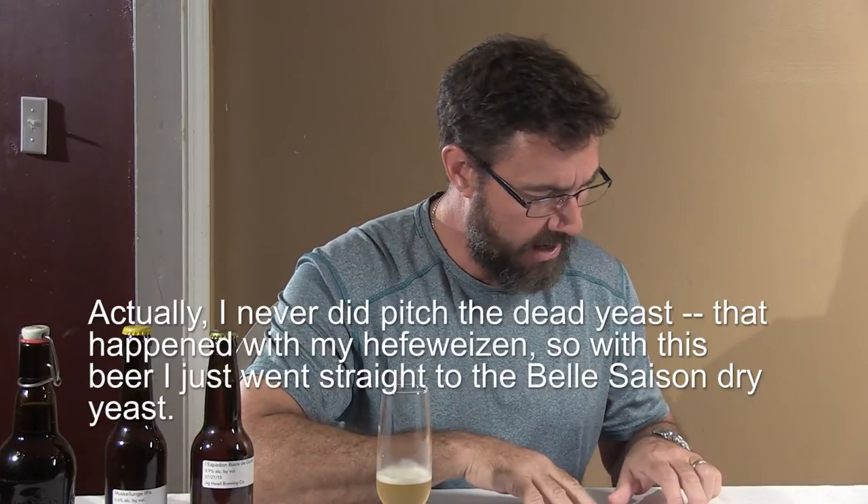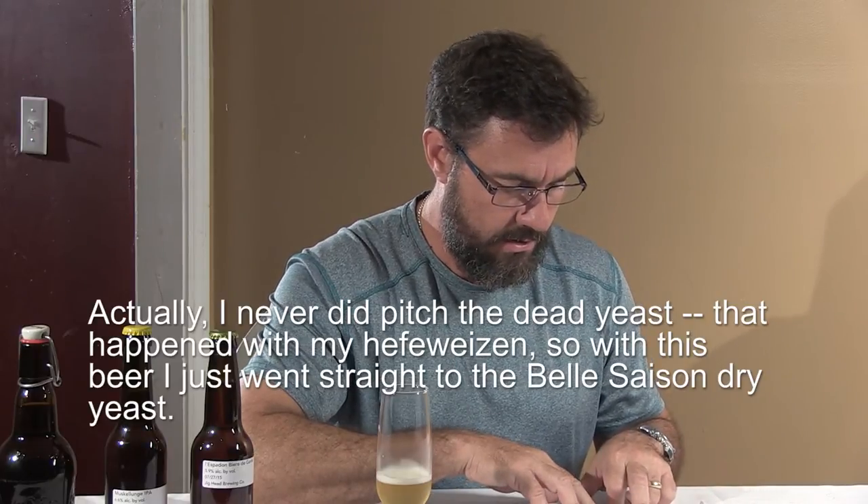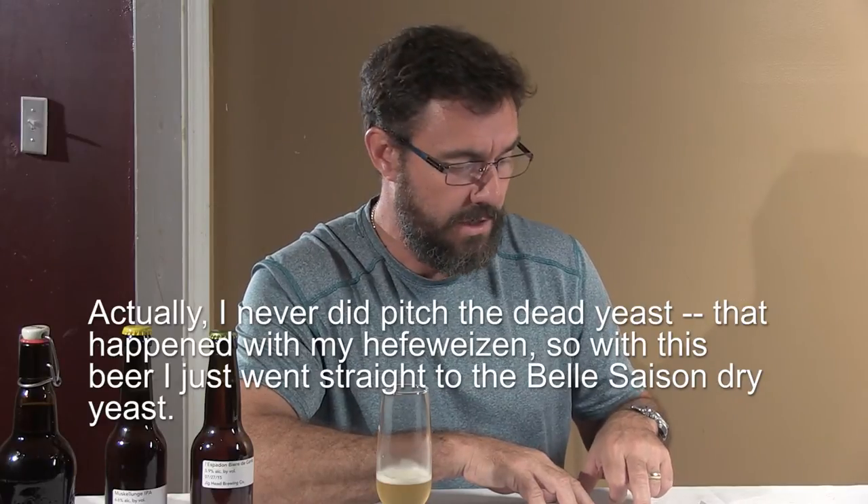Our attenuation was higher than expected. I still don't know why — well, actually I do. I pitched Belgian Saison 2 from White Labs, but when it arrived in the mail, even though I had ordered the ice packs, it was hot and the yeast was dead. After I pitched it, I had to re-pitch a couple of days later with some Danstar Belle Saison yeast. That yeast must have a greater attenuation than the Belgian Saison 2, which is hard to believe because that one is 81.5%. I'm going to have to follow up — I'll put an article about this at jigheadbrewing.com.